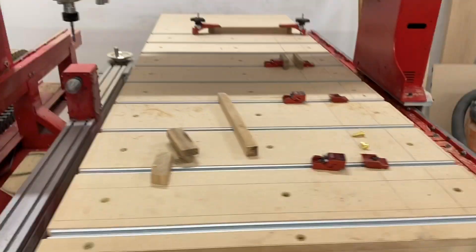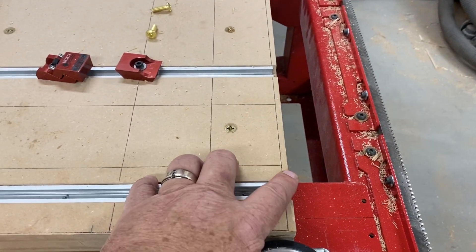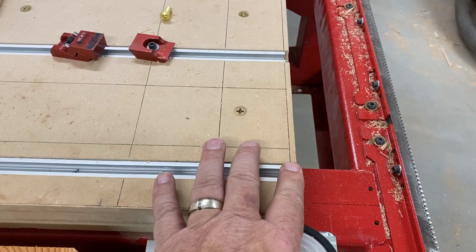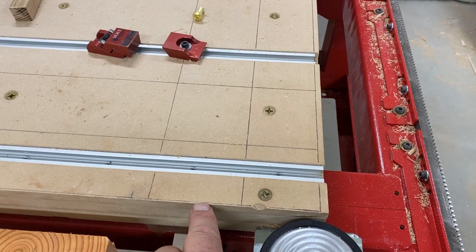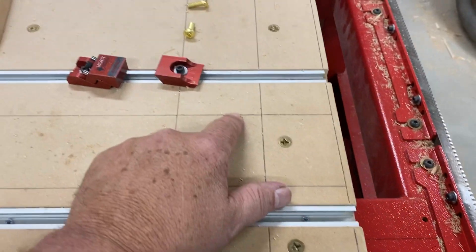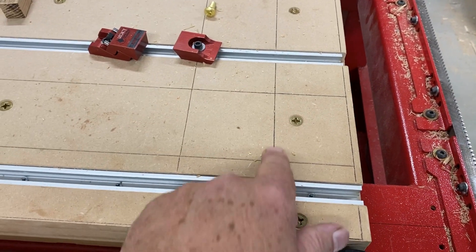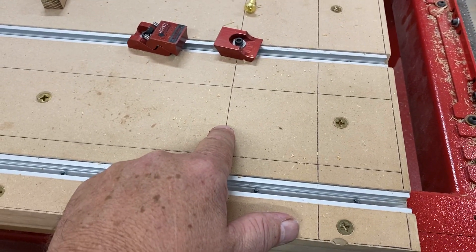I have lines that I've already established. This one here is my X0, down here is the Y0. This one here is the X0, it runs across here. I've made another line at 2.5 inches for X, another line at 5.5 inches for X, and the same for the Y — so 2.5 for Y and 5.5 for Y.